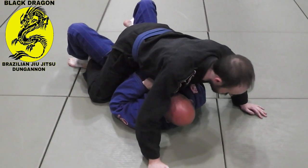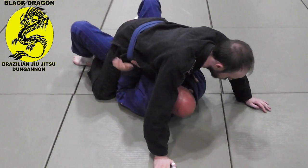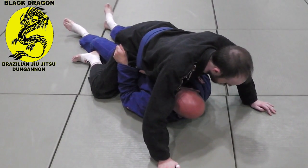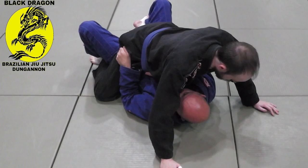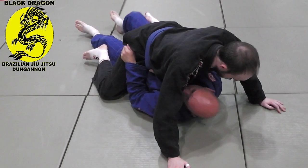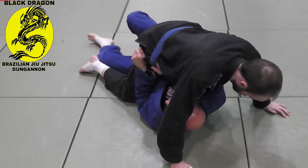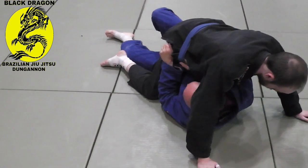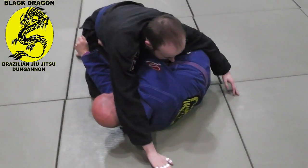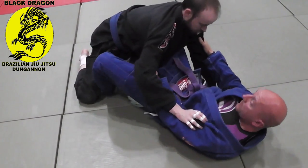So from here I get the grip inside the belt, my elbow's inside. To get rid of his hooks, I just straighten my legs straight out. Then from here I'm getting perpendicular, so I'm on my side. Now I curl my head, which allows me to boost my hips back, so I'm into butterfly guard.